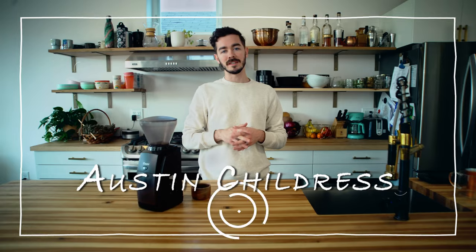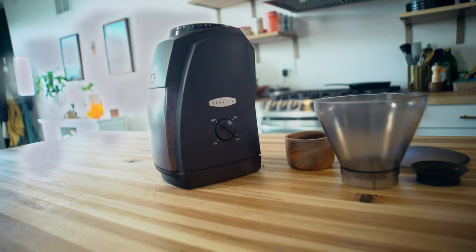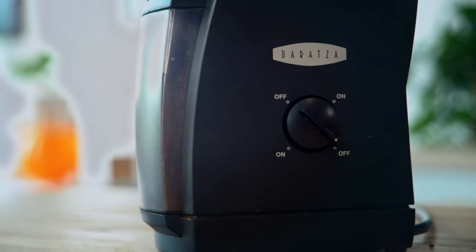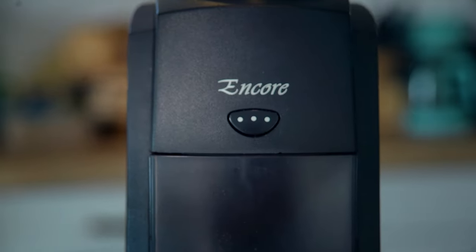Hey, this is Austin with Roasty Coffee, and today we're going to be taking a look at the Baratza Encore coffee grinder. Baratza has been a name in the industry for a while. They're known for making really great grinders, mostly for home use.